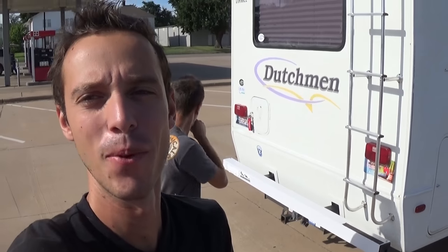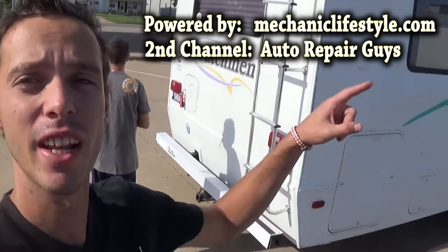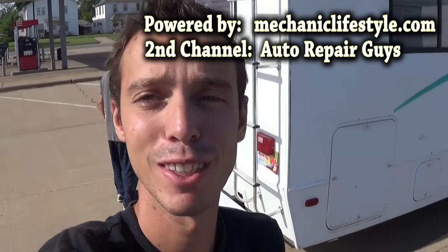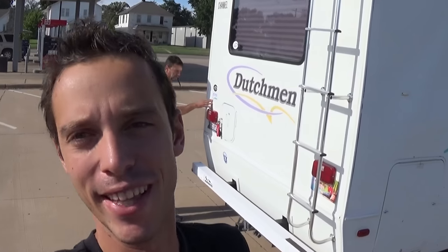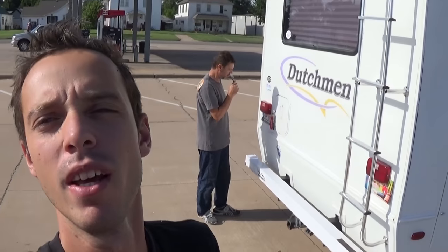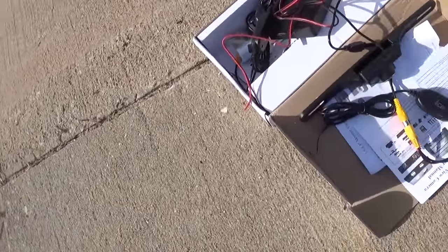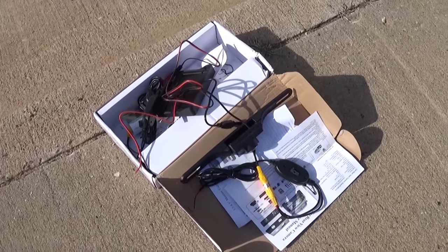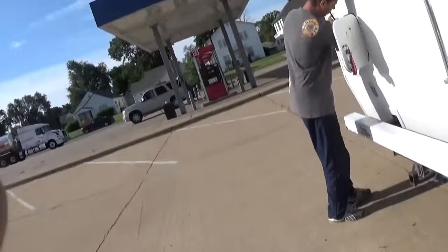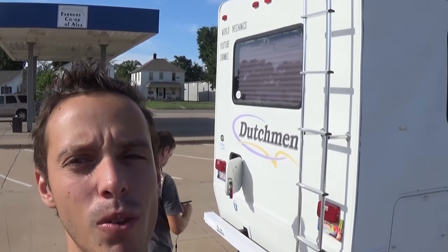Hey guys, welcome back! We're about to head to Colorado, and that will be the first time we take the huge team with us and the first time we take the Fiesta. One thing - it's so stressful driving that thing, you don't see anything on the road behind you, and we don't want to lose the Fiesta back there. So we got a reverse wireless camera kit that we are going to install today. It costs like 30 bucks on eBay - not the highest quality, but we think it will do the job.